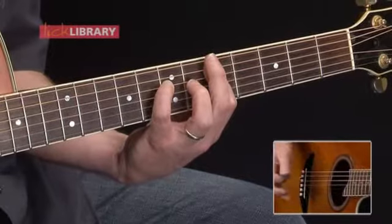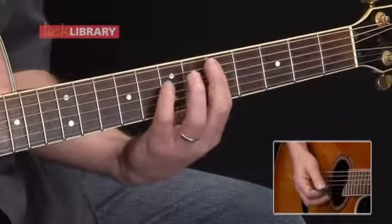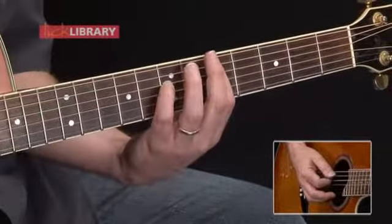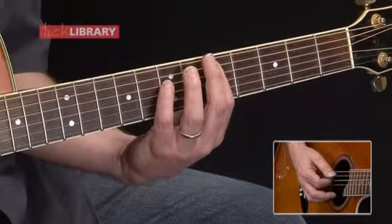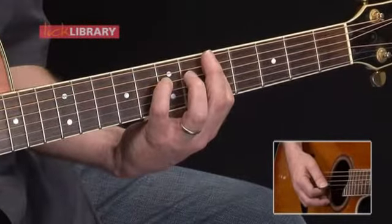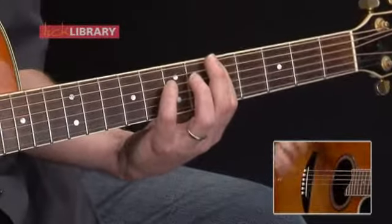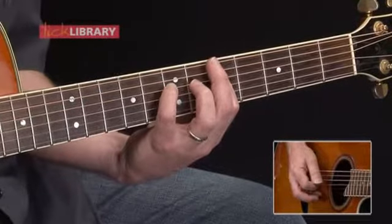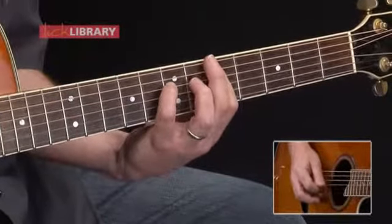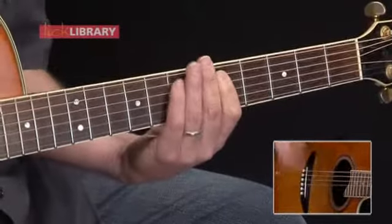We're going to do that a whole bunch of times, but let's break it down. One measure sounds like this. I'm barring on the fifth fret beginning from the A string — fifth fret of the A string with the first finger. Then with my fourth finger, I'm playing on the seventh fret of the D string. I start off by striking 5A followed by 7D. Then with my first finger barred on the fifth fret, I can grab 5 on the G string. Those are the first three notes. We repeat those first three notes, then strike 5 on the A followed by 5 on the G. That's the first measure.